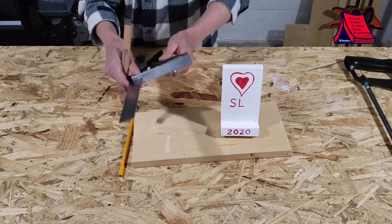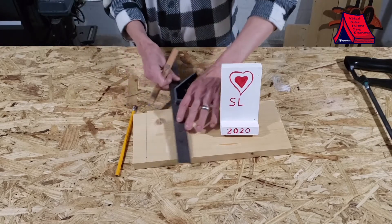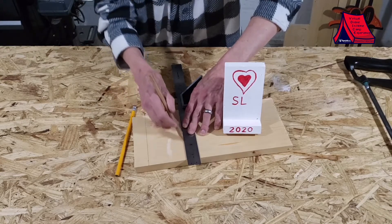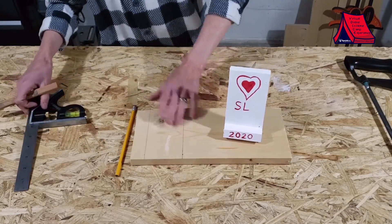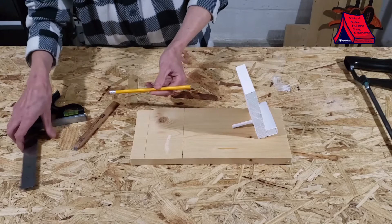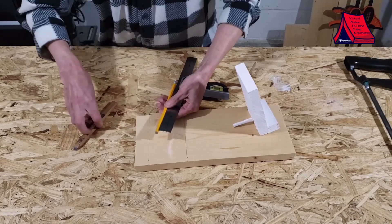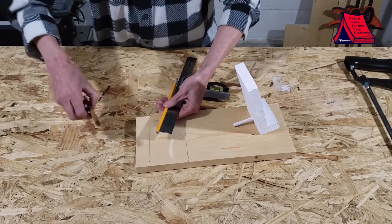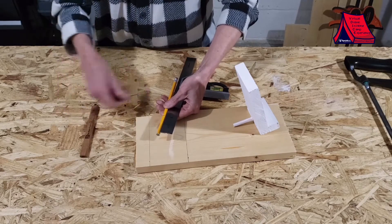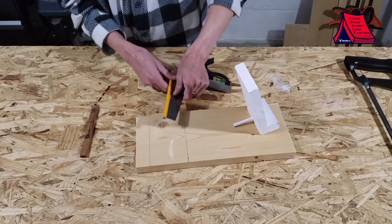Because I have a right-angled measurement here I can go ahead and draw a straight line there and a straight line there. It doesn't have to be accurate because it's just a fun little project. Next we're going to measure for the back piece, the stand, and that is just a little bit over two inches. I'm going to go ahead and mark just a little bit over two inches, and then after that we'll get it ready to be cut.